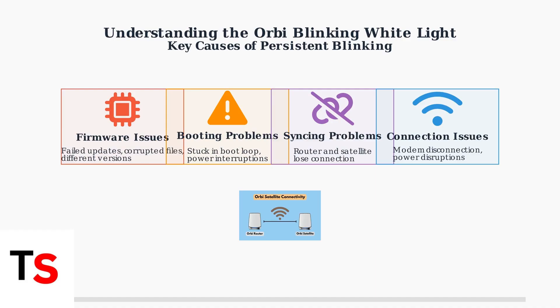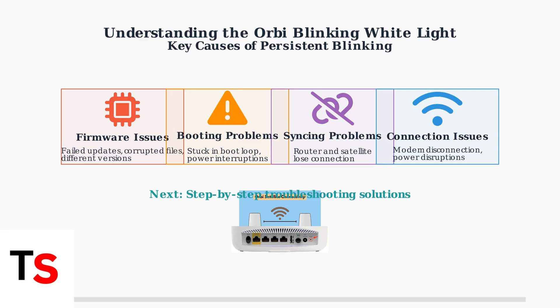Less commonly, hardware malfunctions or network interference from other devices can also cause the blinking white light. Understanding these causes helps you identify what might be wrong with your Orbi system when you see that persistent blinking white light. In the next section, we'll cover the step-by-step troubleshooting methods to resolve these issues.